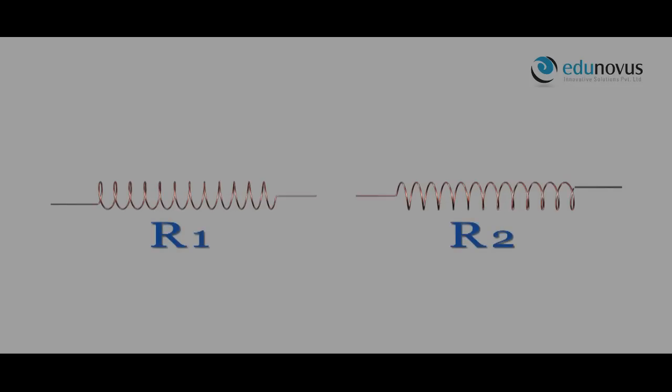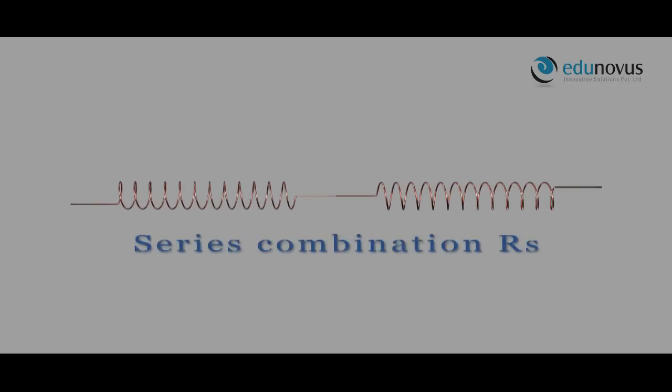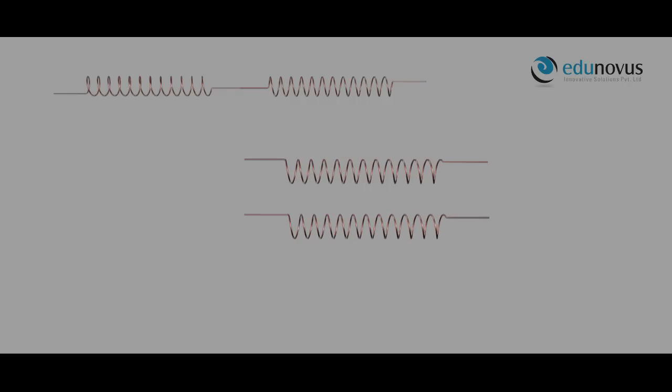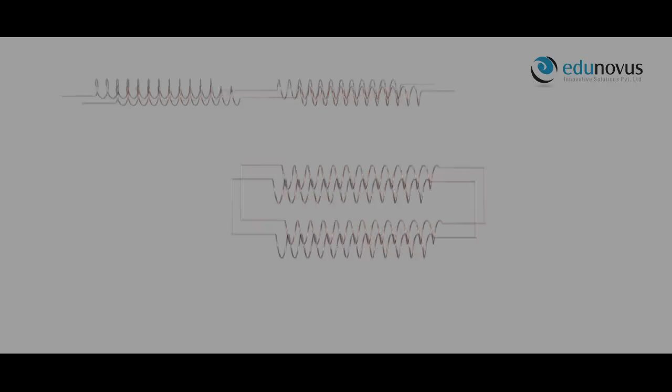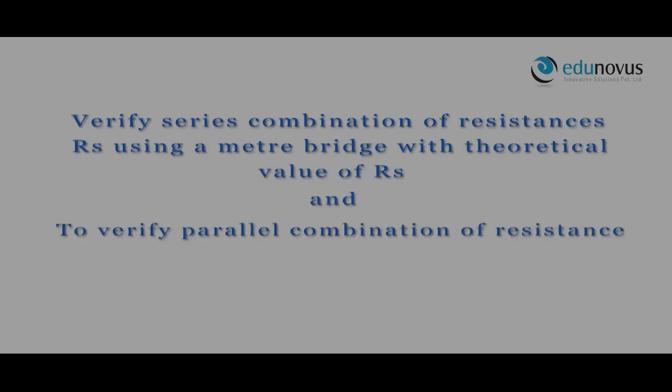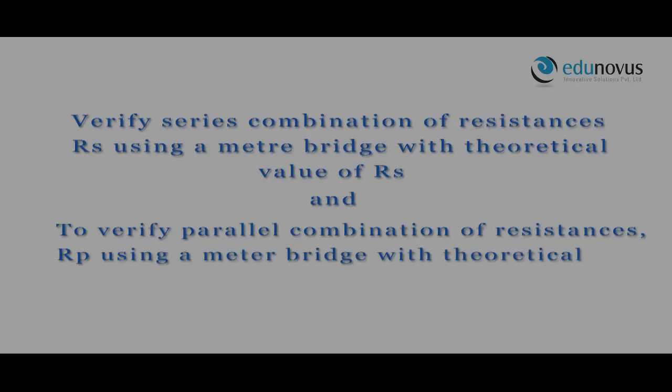If two wires of resistance R1 and R2 are connected side-by-side, they are said to be connected in series. If the same two wires are connected such that the ends of the first wire are connected to the corresponding ends of the second wire, they are said to be connected in parallel. The aim is to verify series combination RS and parallel combination RP using a meter bridge with their theoretical values.